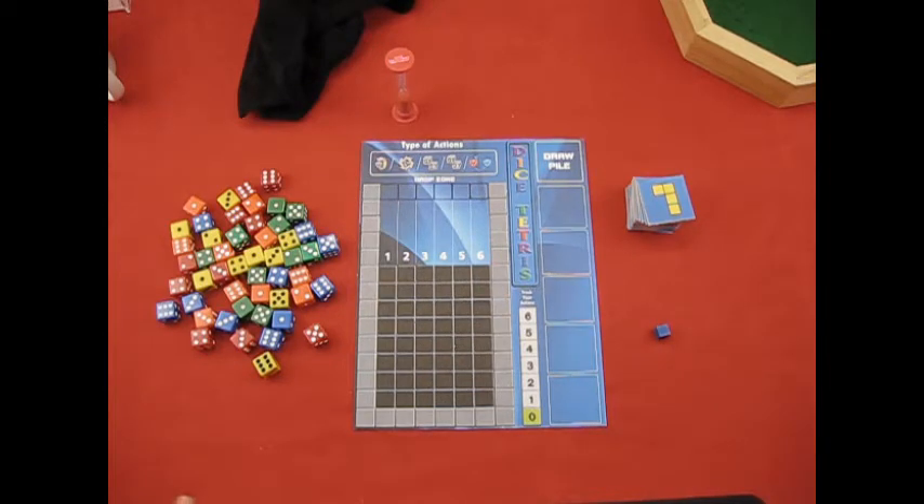Hello everyone, this is Joseph Propatti and today I'm going to be talking about a new game I created. It's a print and play and you can find the files on BoardGameGeek. It's called Dice Tetris and it's a play on the video game Tetris, but you use dice. In Tetris you have shapes that fall and create combinations, but in this one you're manipulating the setup and layout of the dice to create shapes — a little twist on it.